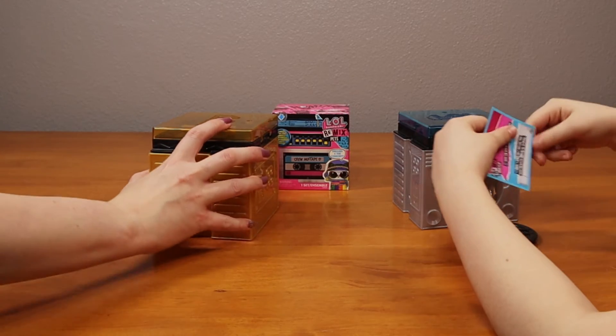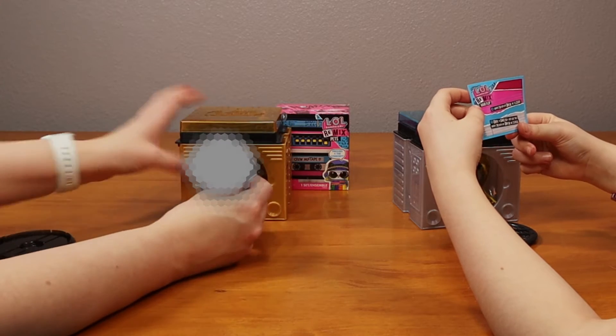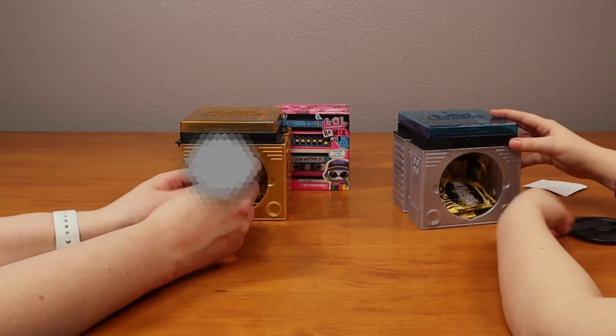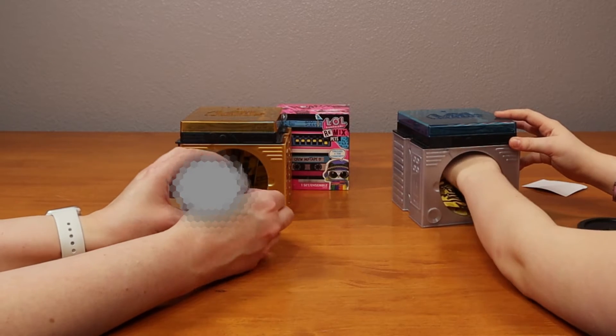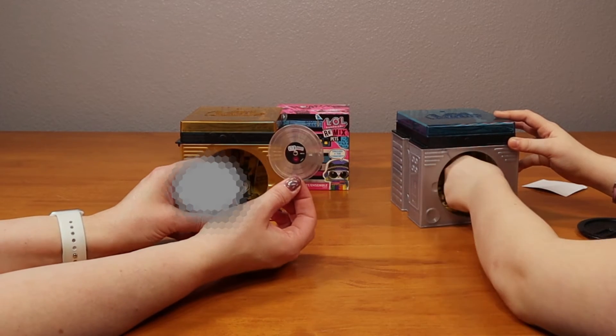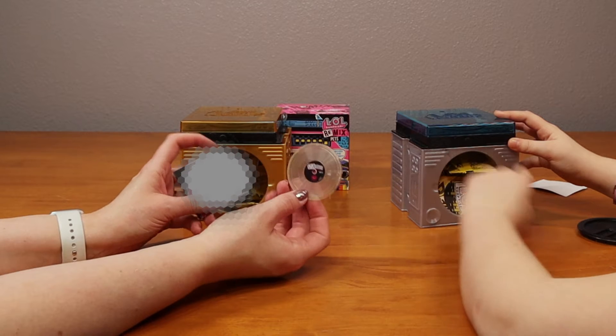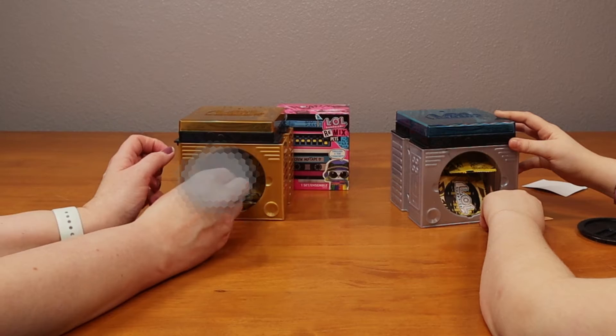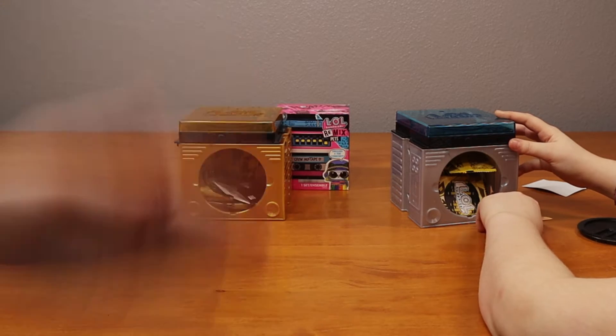Did we get two? Here's our record. Ooh, check that out. So we're going to flip our record over, because on the front of the record it shows who we got. It also tells you on the record, so if you want to know which one you got the record with, now you know.